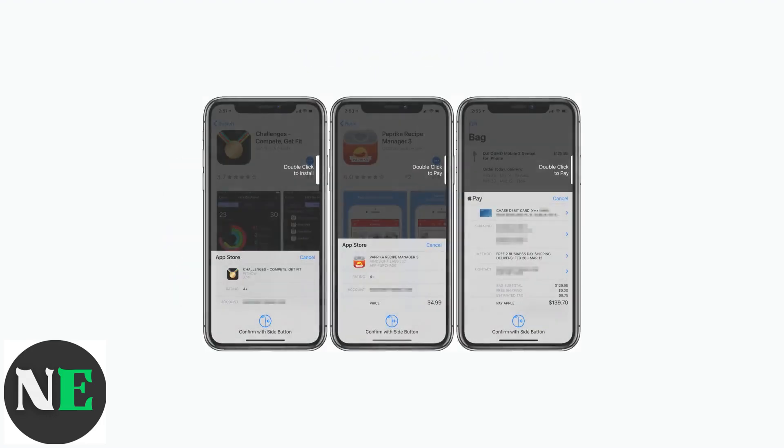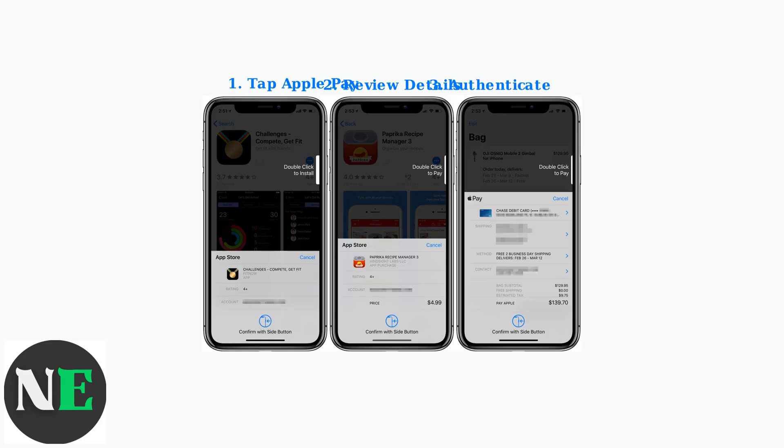The purchase process is simple and consistent. When you tap the Apple Pay button, you'll see your payment information, then authenticate with your chosen method to complete the transaction.